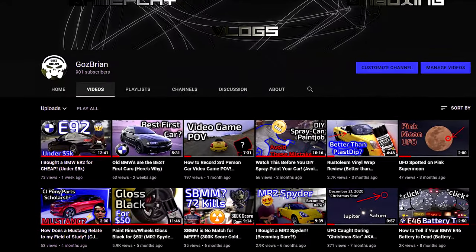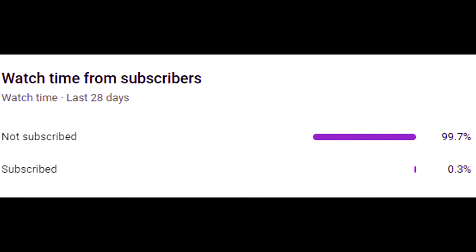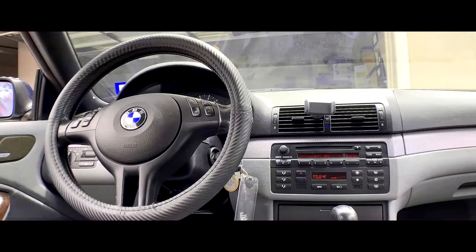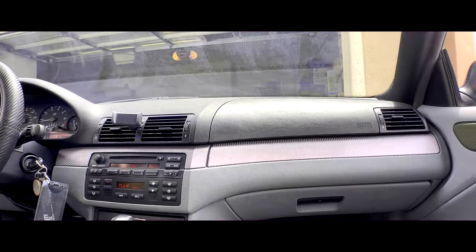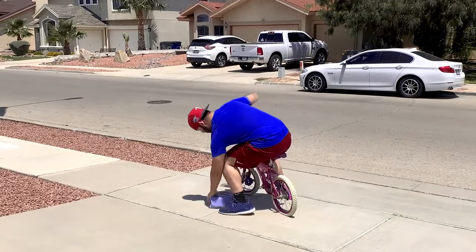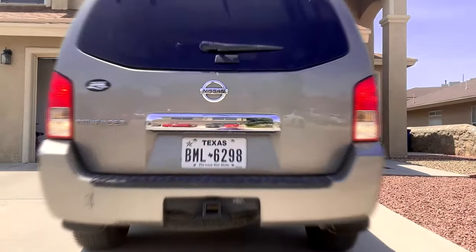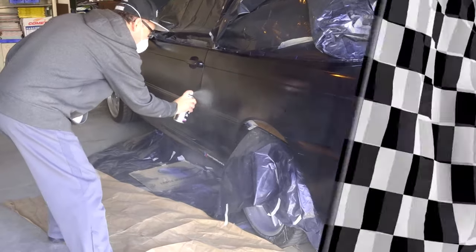Before we jump right into it, I ask that you consider subscribing. It seems that 99.7 percent of my viewers aren't subscribed — have you ever seen worse? If you like the content and want to see more car videos, subscribe and hit the little bell icon. I don't do boring vlog style videos that last over 10 minutes just for ad revenue. I get right into it and take pride in actually editing my videos, so consider subscribing — it's free.